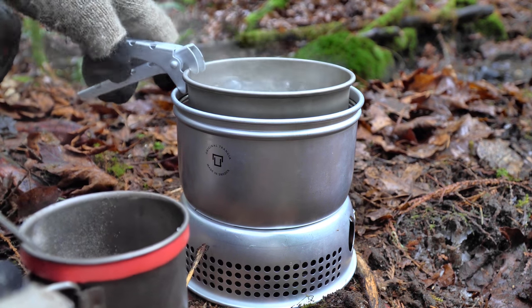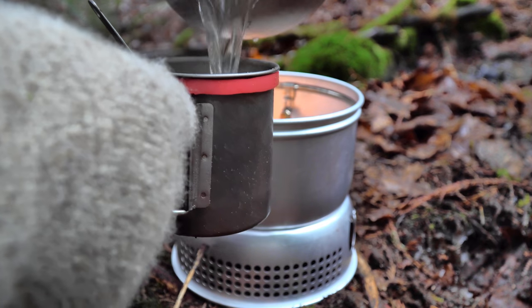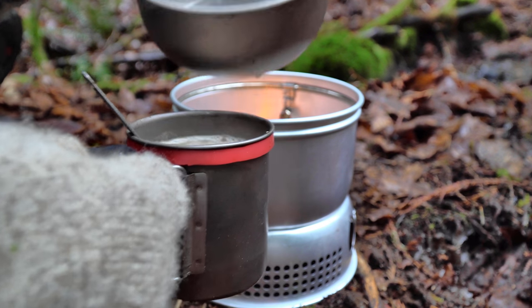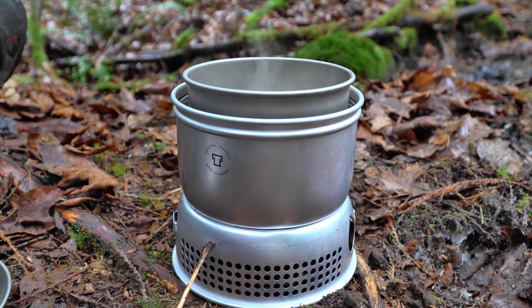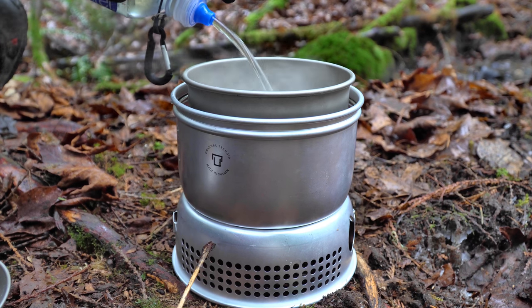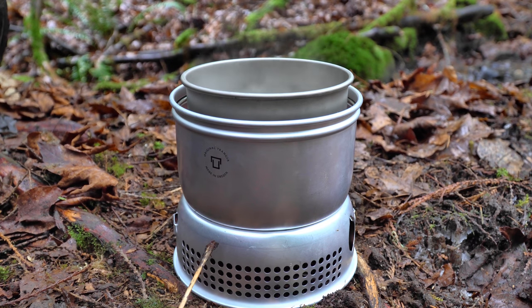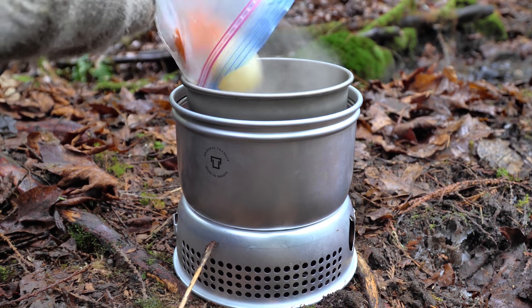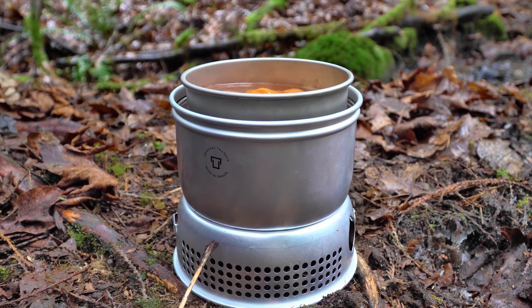And yes, we do still have to use the pot grabber for the coffee. I actually need that water to continue to boil. In fact, I need to add a bit more. And that's for lunch. Alright, so our water is boiling. Let's add the carrots and potatoes. We'll bring that back up to a boil.